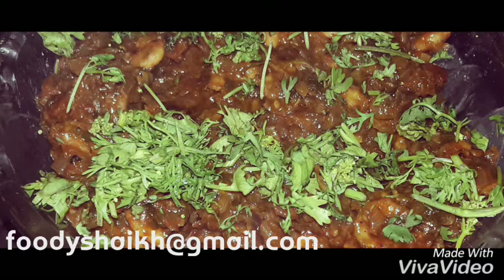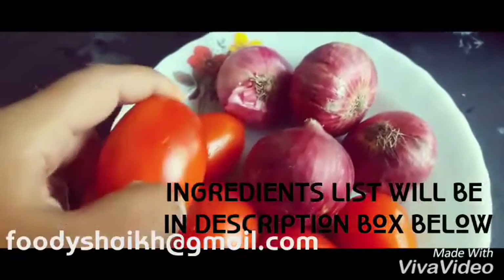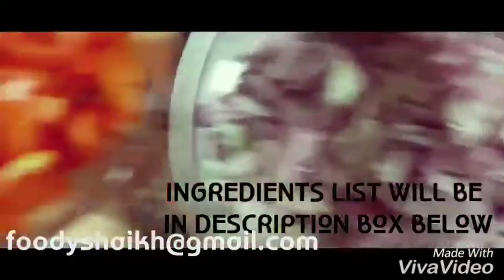Press that bell icon to get notified every time. The ingredients that we need are 4 medium size onions and 5 medium size tomatoes. We need to cut our onions into small pieces like so, and tomatoes like so.